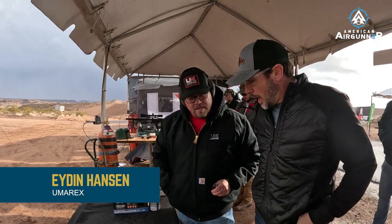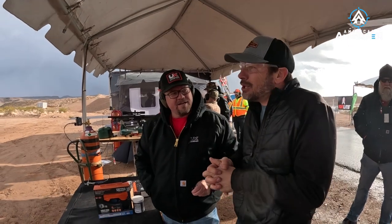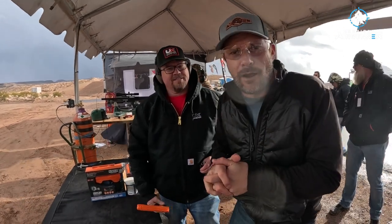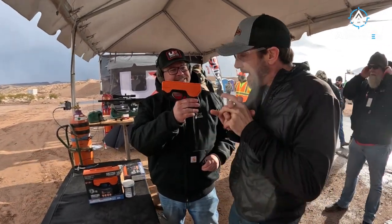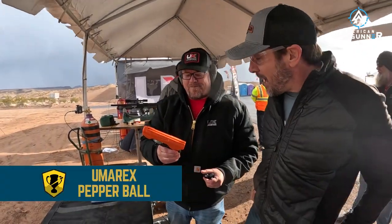We're checking out some air gun stuff here, still at Industry Day at the Range at SHOT Show 2023 with Iden Hansen at the Umarex booth. We went through all the air guns, but this is a new thing everyone always asks about: are there any air guns for home defense? Usually the answer is no — if someone breaks into your house and you shoot them with a BB gun, you're just going to make them angry.